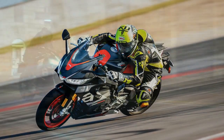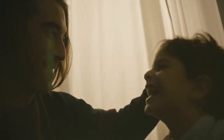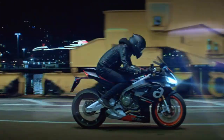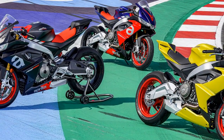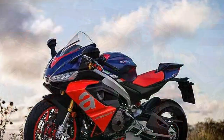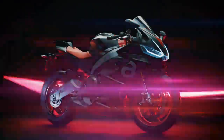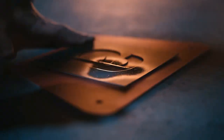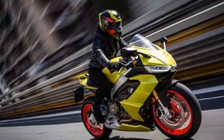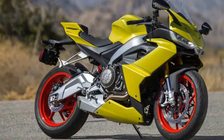Engine and Performance: At the heart of the Aprilia RS660 lies a 660cc parallel twin engine — a deviation from Aprilia's V-twin tradition. This decision has paid off, as the engine delivers 100 horsepower and 49 lb-ft of torque in a remarkably linear and accessible manner. The engine is equipped with a 270-degree firing order, providing an engaging exhaust note. The RS660 boasts a comprehensive electronics package including ride-by-wire, multiple ride modes, traction control, and wheelie control, ensuring both novice and experienced riders can harness its performance safely — a testament to Aprilia's commitment to bringing MotoGP-inspired technology to the streets.